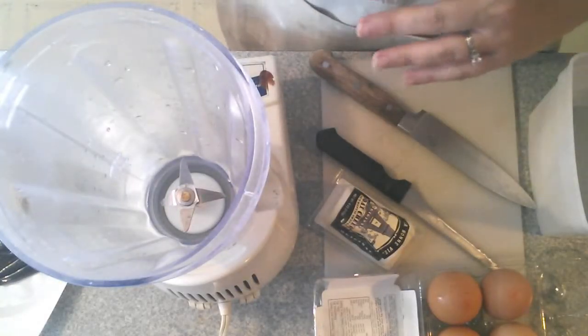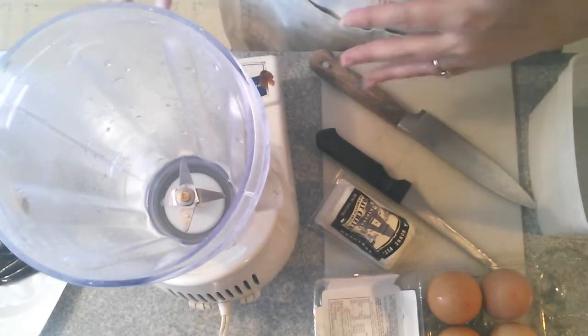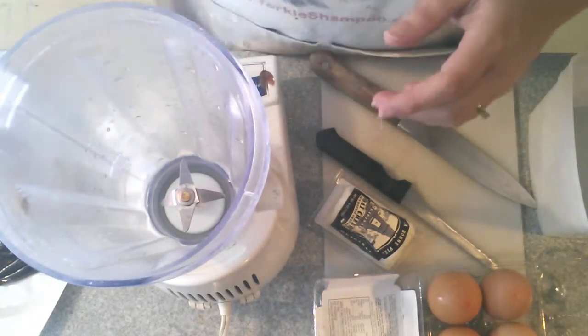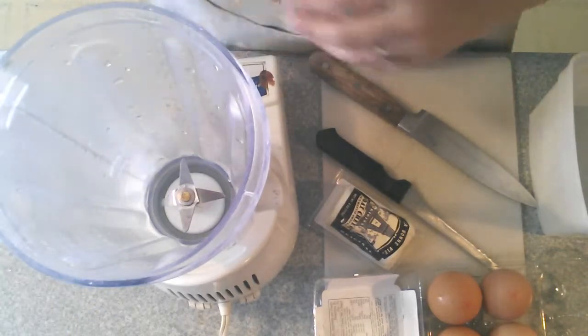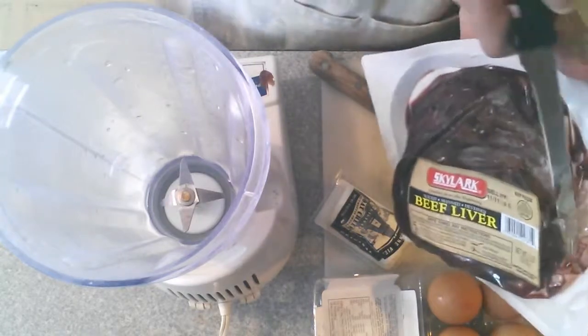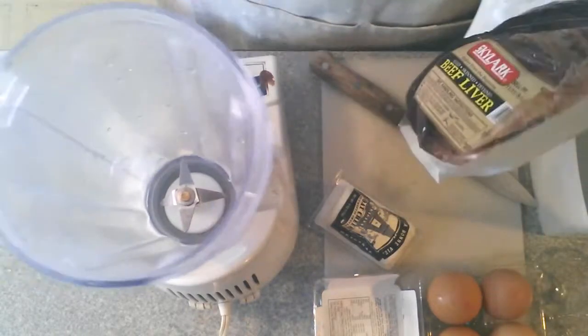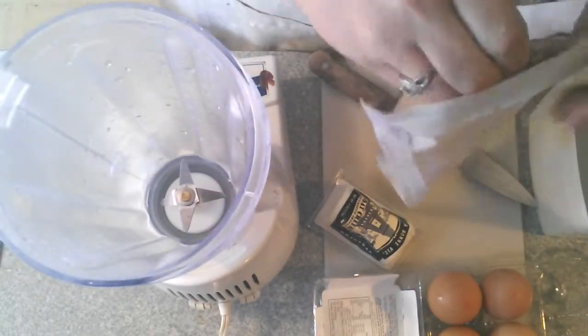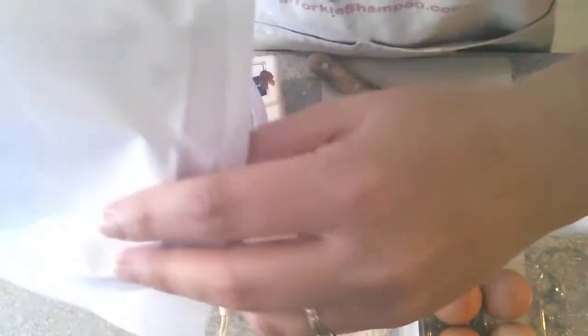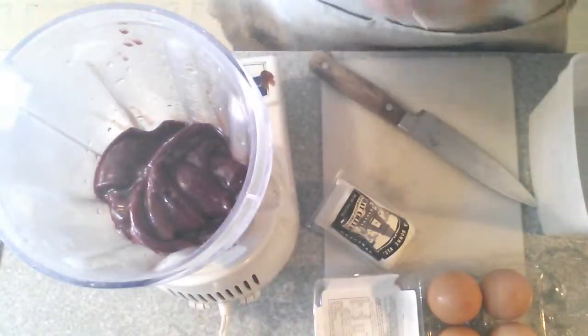Our first step is to liquefy the beef liver. The easiest way to do that is in a blender. So the first thing we're going to do is open up this beef liver and put it into the blender. Beef livers are very fun to deal with once they're all thawed out — nice and gooey. So just open the side a little and then just dump it in. And then we have our beef liver in the blender.